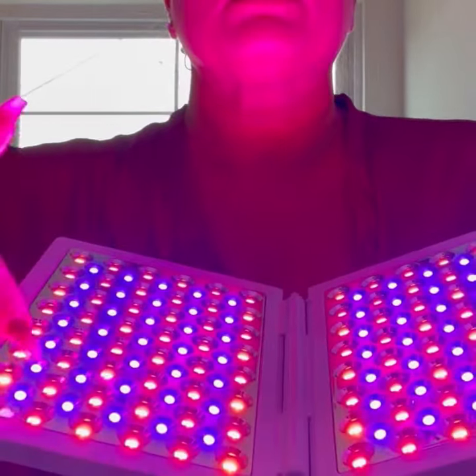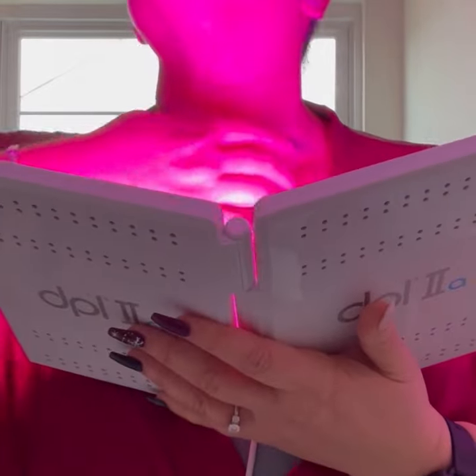I took pictures before and after, and especially for anti-aging, I was shocked.